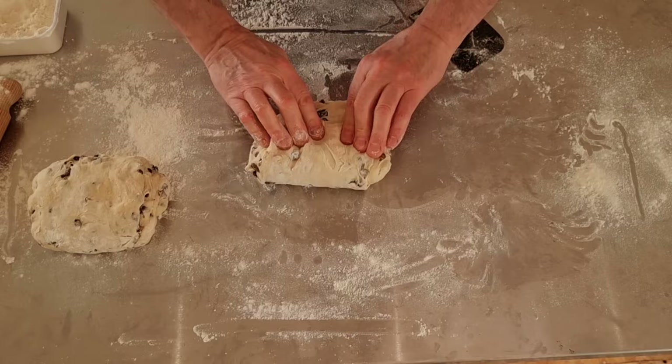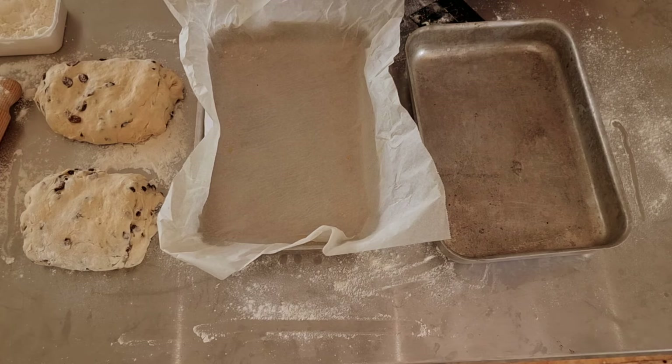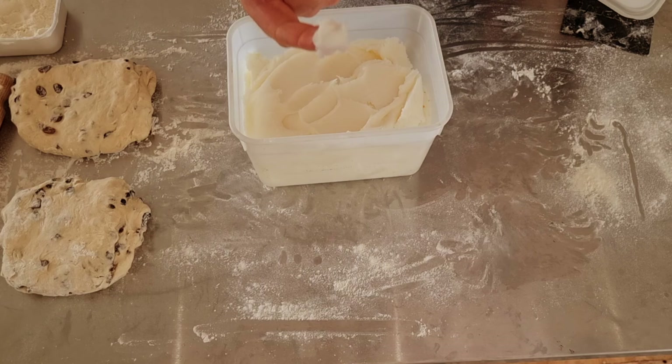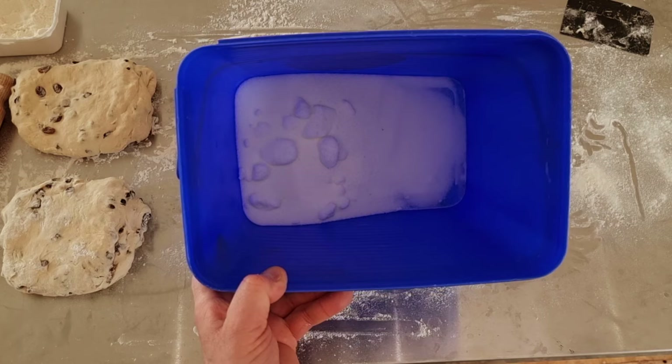If you're making two lardies you'll need two trays. The size of these trays are 30 by 20 centimetres, and you'll also need some baking parchment to go in them. Now for the main ingredients of a lardy — this is real lard, and you want 230 grams or thereabouts. If you're doing a vegetarian or vegan lardy you'll have to use alternative ingredients. Also you need around about 230 grams of granulated sugar.